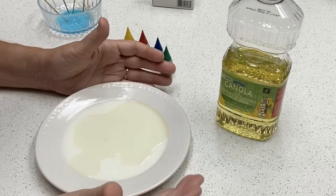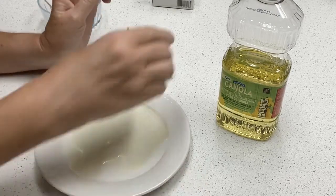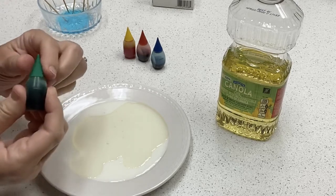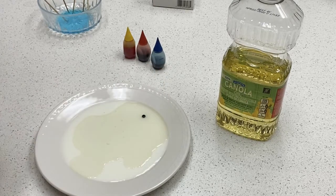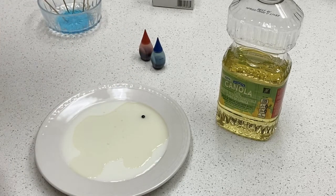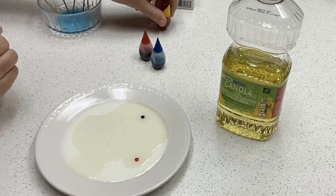So let's imagine this tray of milk and oil is the world. All kinds of people live in the world — people that are Christians, people that aren't Christians. The Great Commission tells us that it's our job to go out and make disciples of all the world. So each one of these dots stands for one of us. We live in the world, but nothing much is happening. We don't do anything — we're just there.